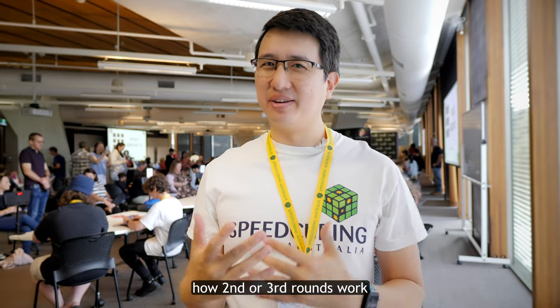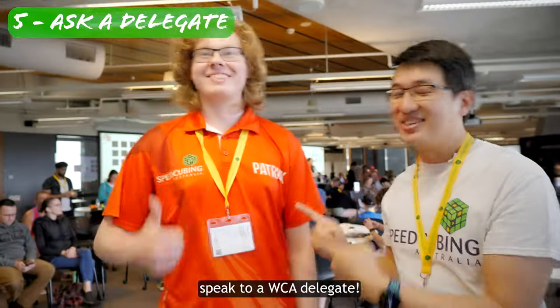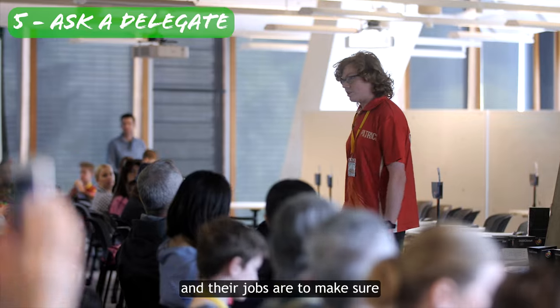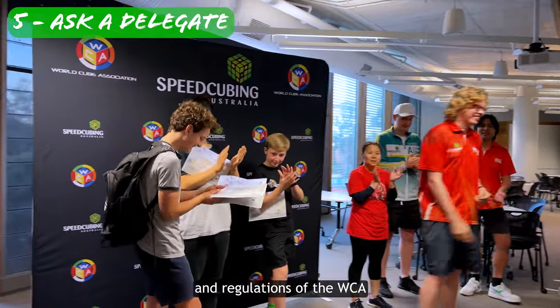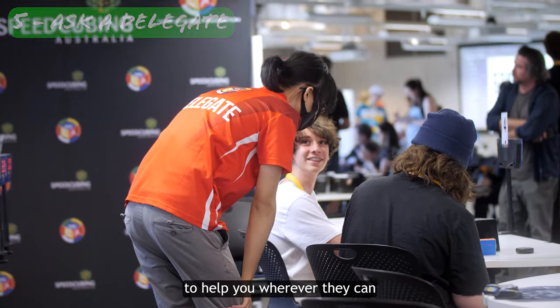But if you don't understand how second or third rounds work, or if in fact you have any other question about the competition, then fifth: speak to a WCA delegate. You can't miss them — they're the wonderful volunteers wearing these red polo shirts, and their jobs are to make sure competitions run according to the mission, spirit, and regulations of the WCA. They will be very busy for most of the day, but will also be really happy to help you wherever they can.